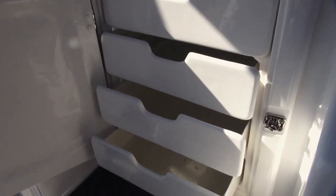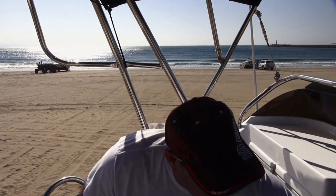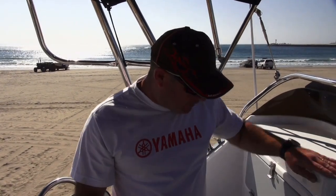The set of drawers that we have on the left hand side here were designed to keep a whole lot of his waypoints, or whatever it is that he wanted to keep, as well as tackle, terminal tackle — whatever he wanted to put into those drawers.